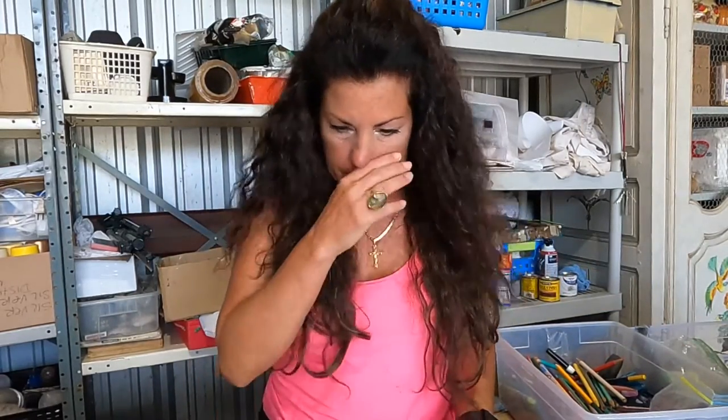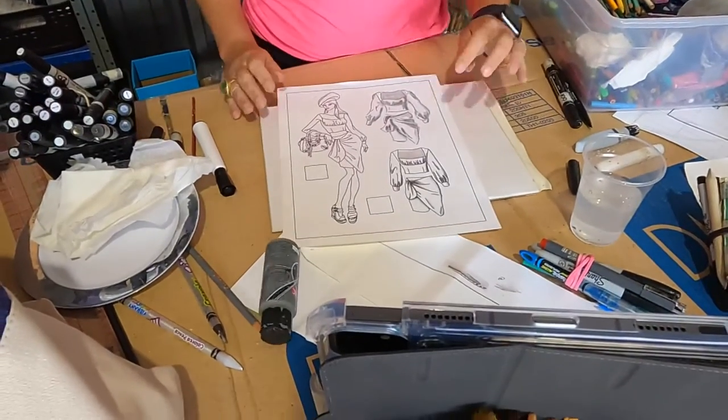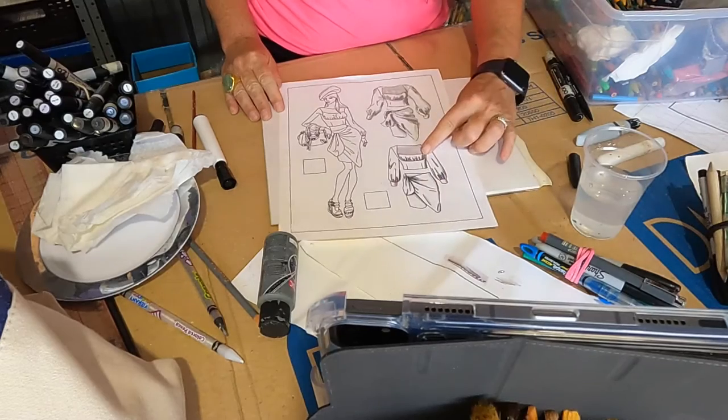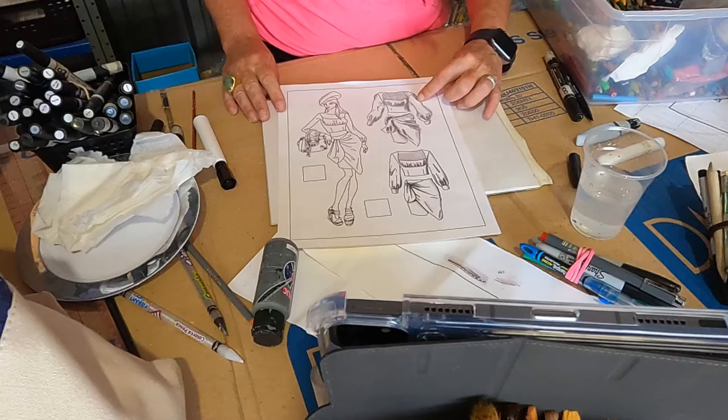I've done the grayscale, which you've already done also, in the four mediums. And I'm going to now change the camera angle and show you how to use all four mediums for color. Welcome to my studio, by the way — it is 98 degrees here in Texas, that's why I have a fan on. So here are our four garments: colored pencil in grayscale, marker in grayscale, watercolor in grayscale, and acrylic paint in grayscale.